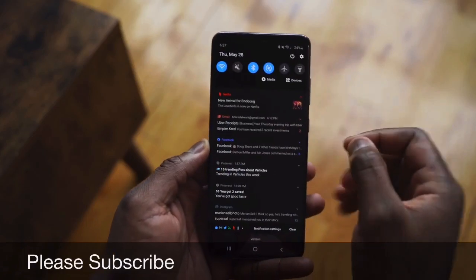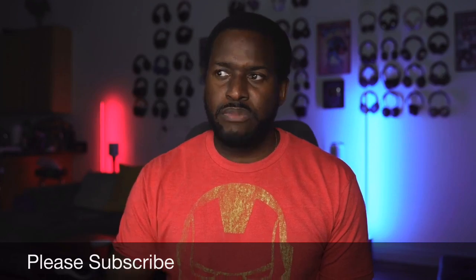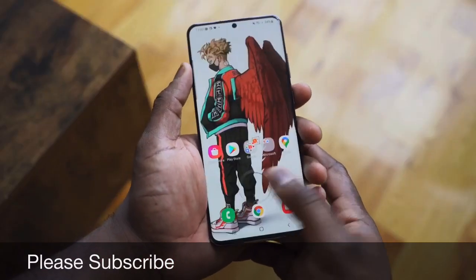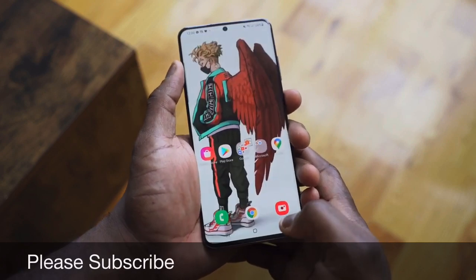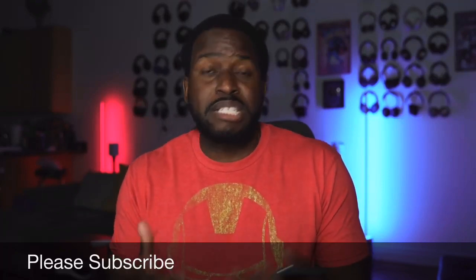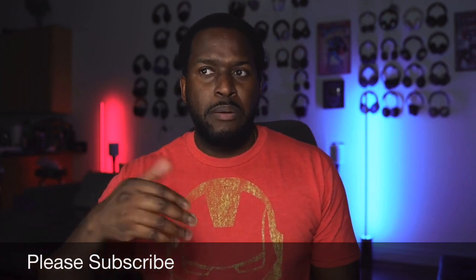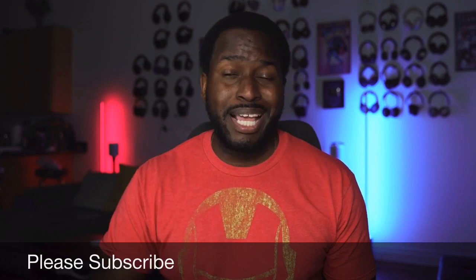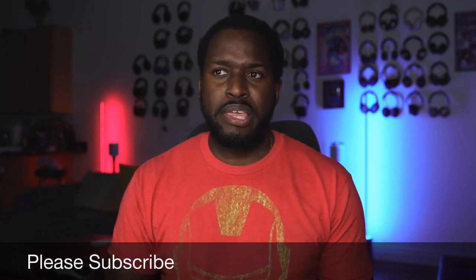When it comes to the ultrasonic fingerprint sensor, it's so much improved — it really is good and solid. It may not be as fast as a traditional optical fingerprint sensor, but it's really nice. I wanted to mention that because the S10 required a bunch of updates to get better, the Note 10 improved on that, and I think this has finally nailed it.